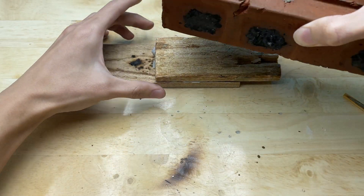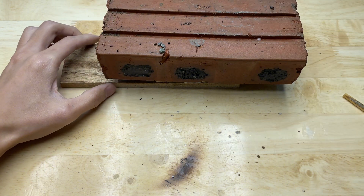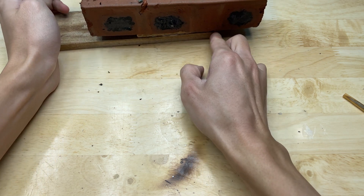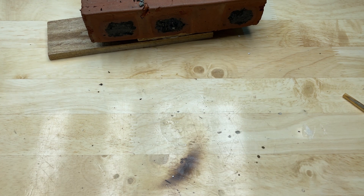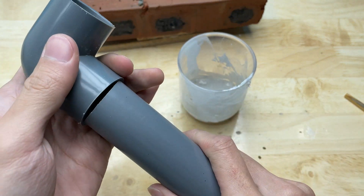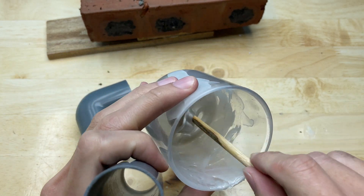Place a brick on top to hold it in place. Next, I will test it with a PVC pipe. Apply the adhesive to the PVC pipe.